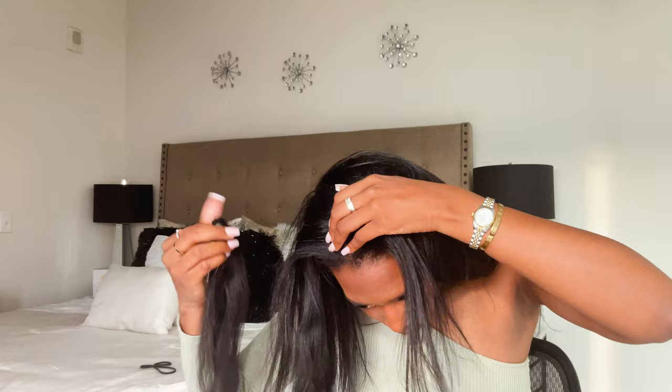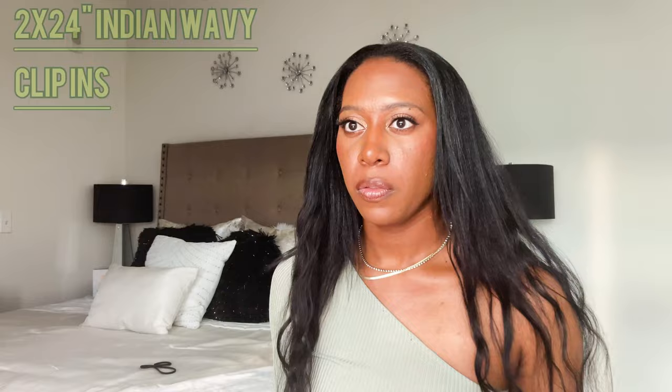After that I'm just going to cut a few pieces in the front, just trying to give my face a framed look, a little bit.